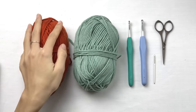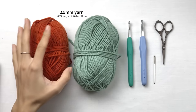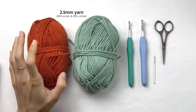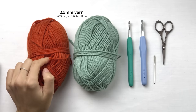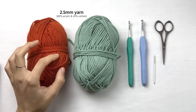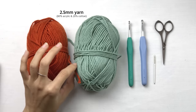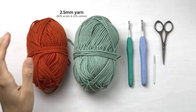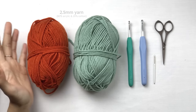Last but not least, you're gonna need yarn in size 2.5mm. This one I'm using is acrylic yarn — it is nice, soft, and fluffy. Sometimes this is called baby acrylic yarn. Some acrylic yarn can be very rough and stiff, so I recommend you use this soft, fluffy kind. It is very easy to use and it's just better than a rough type of yarn.